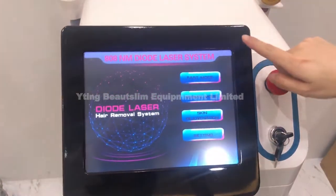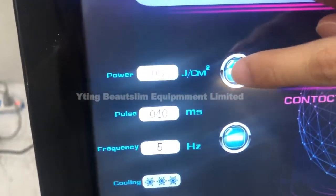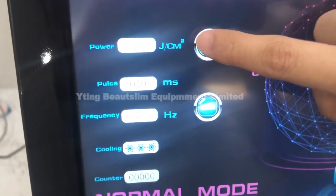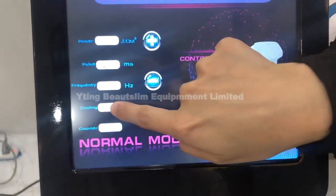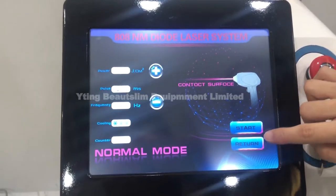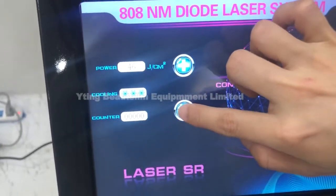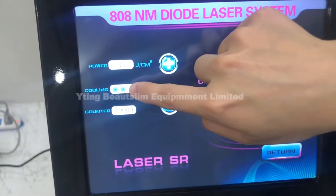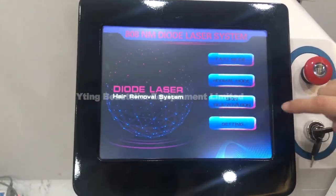If you want to see the other mode for hair removal, click normal mode. Here is to adjust the energy and the power, this is the pulse, and here is the frequency. This is the cooling function — when it turns blue it means it's working. Click start to ready to work.